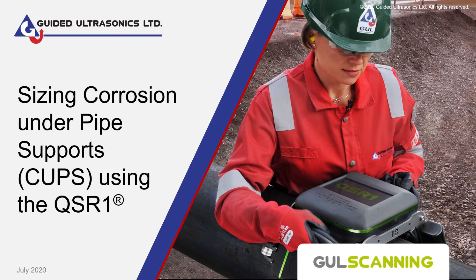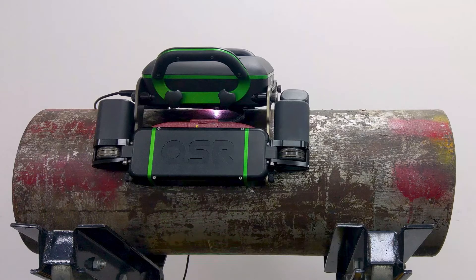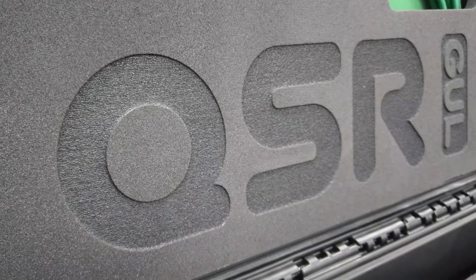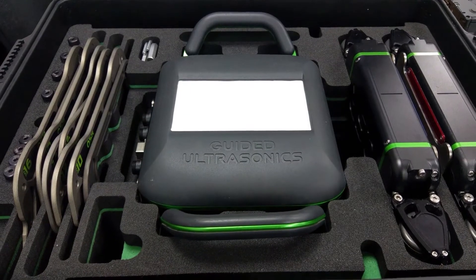The QSR1 is the world's first truly quantitative short-range scanner. It uses patented GUL scanning technology to measure the remaining pipe wall thickness, and setting it up is both fast and easy.